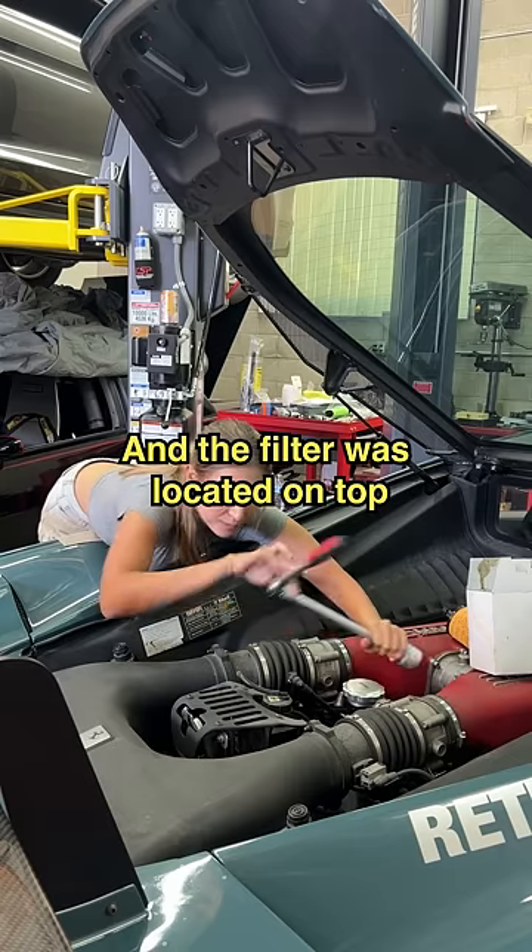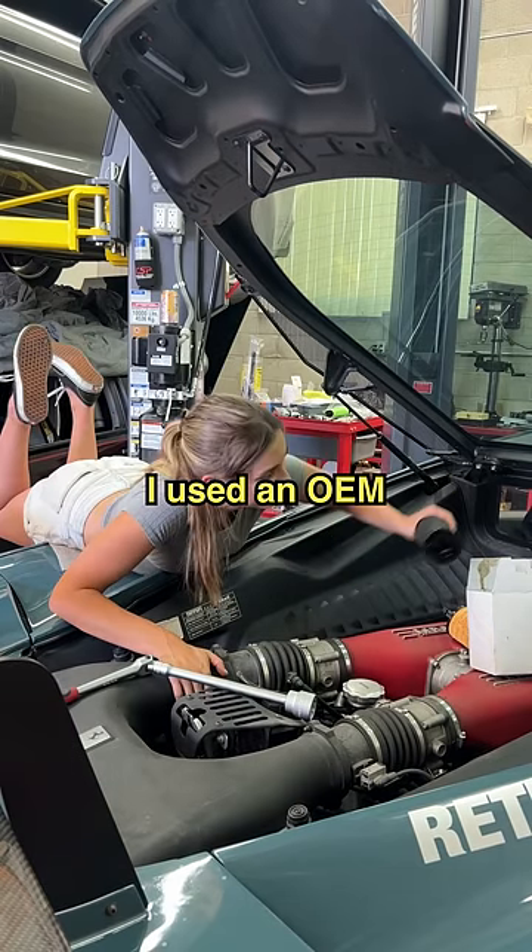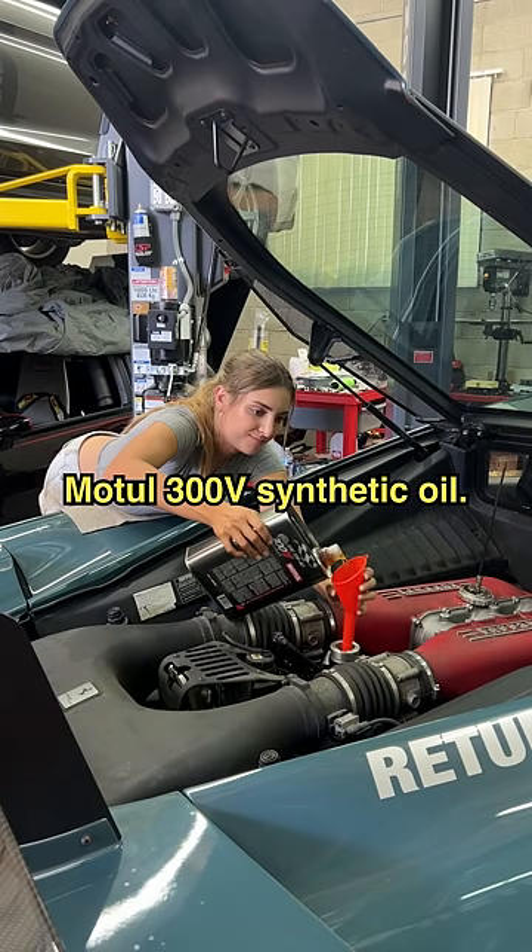There were three drain plugs underneath the engine and the filter was located on top. I used an OEM Ferrari filter and then topped off with some Motul 300V synthetic oil.